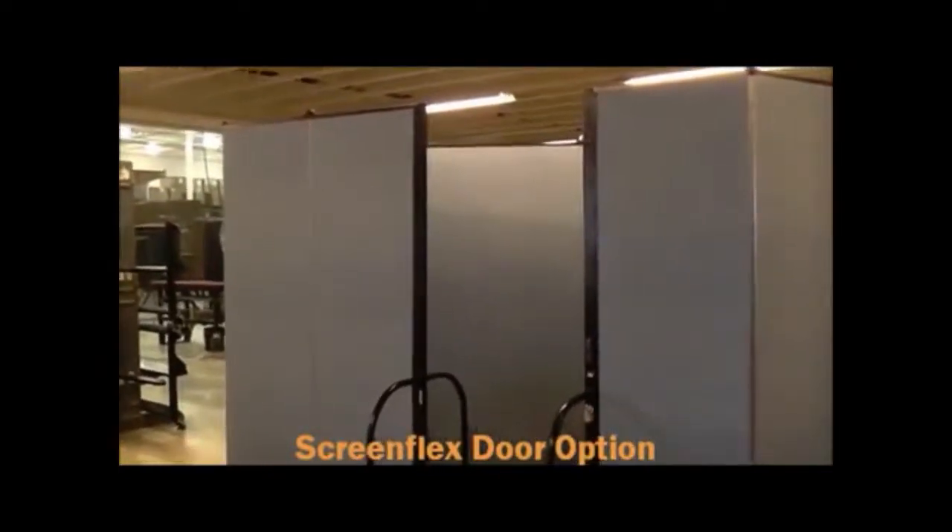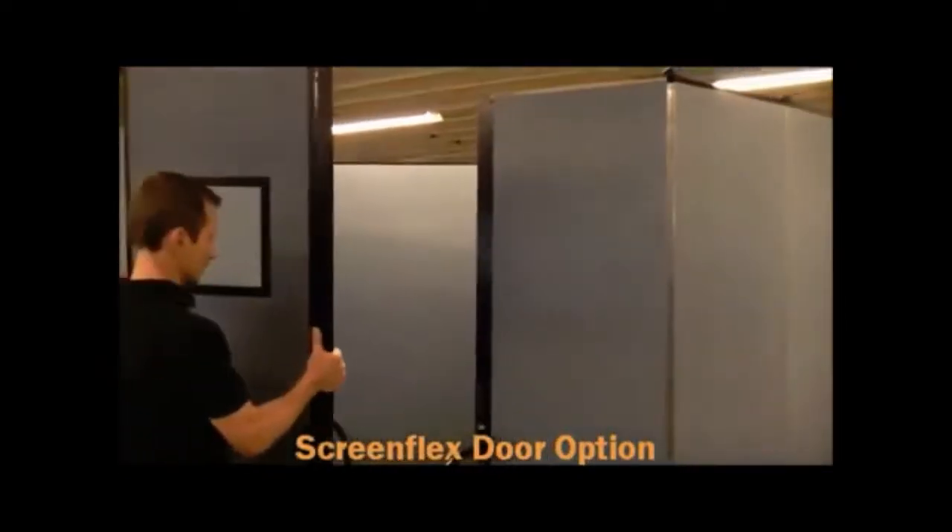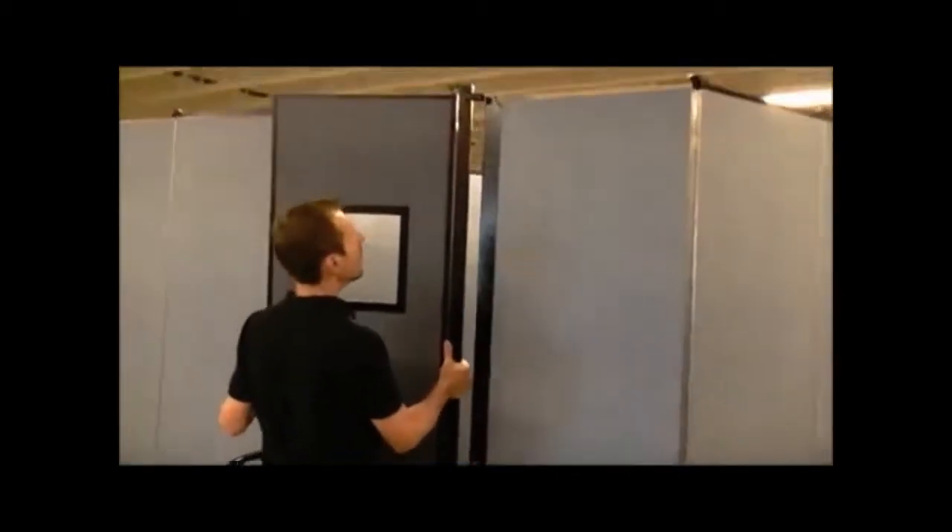ScreenFlex makes an optional door which can be used with its room dividers. The door comes complete with frame and hinges.